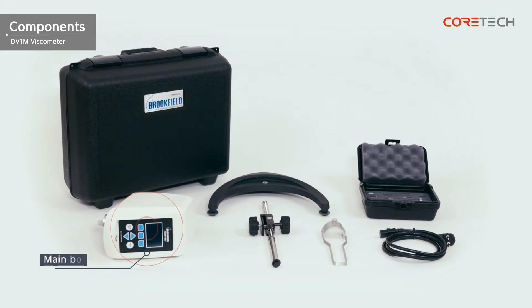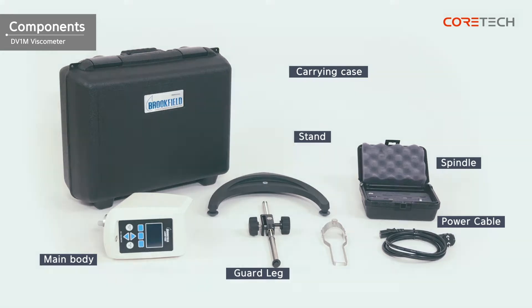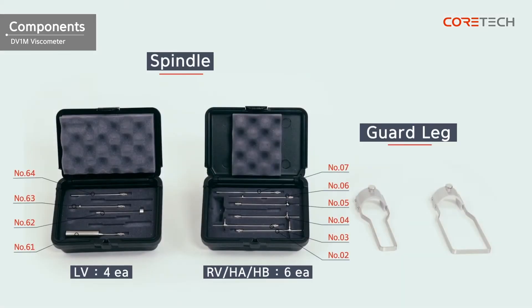The components include the main body, stand, spindle, spindle guard rack, power cable, and carrying case. DV1M HA and DV1M HB models do not have spindle guard racks. DV1M LV has 4 basic spindles, while the other models have 6 spindles. The guard racks in DV1M LV and DV1M RV are different shapes and are incompatible with each other.